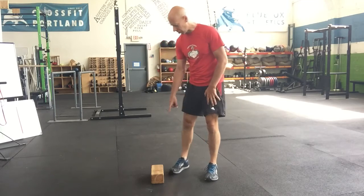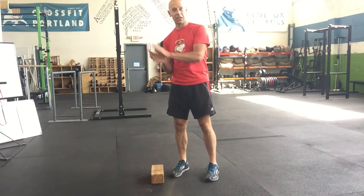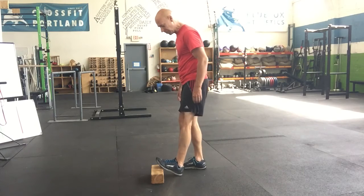For the straight leg calf raise stretch, you're going to need some sort of a block — you can use a curb, a wedge of some kind, or an angle board. That works too.